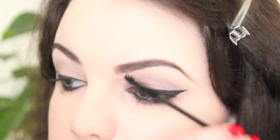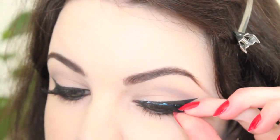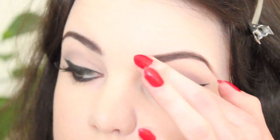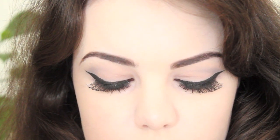I then curled my lashes, applied a coat of mascara and followed up with some semi-dramatic false lashes. And that is the completed eye makeup.